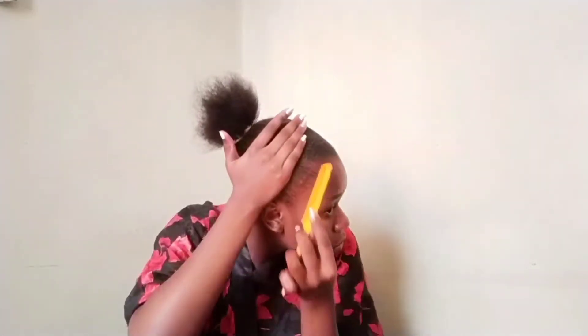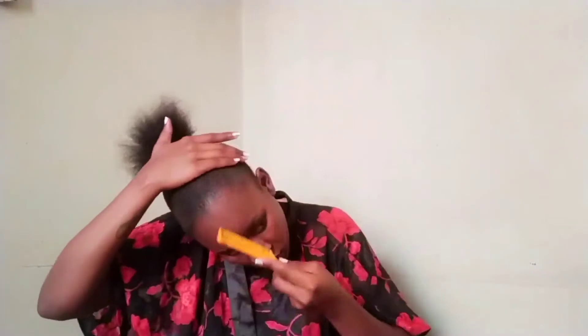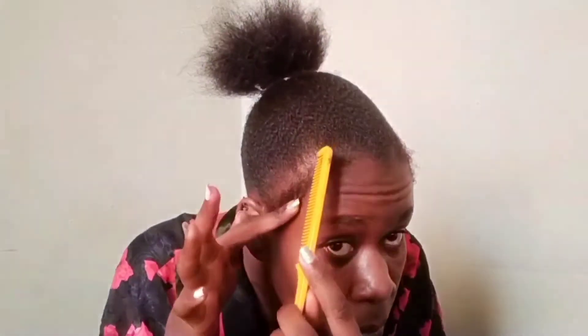Now I'm going to separate my edges so that I can style them later. I just love it when the line is so straight and the hair looks so neat. I'm perfecting my edges and my baby hair — there's some adult hair in there also.